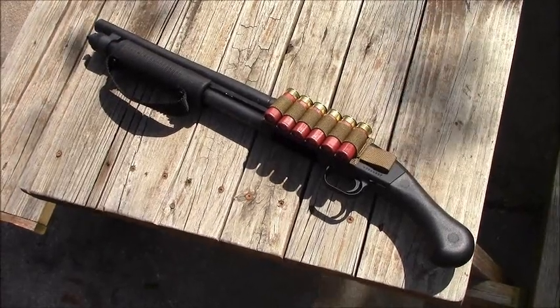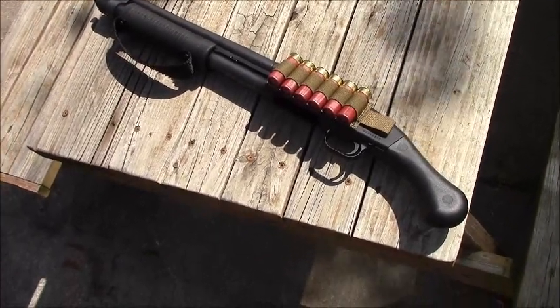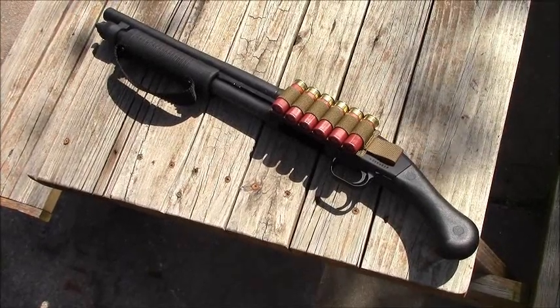Okay guys, first off, I apologize for the wind. Seems like every time I come out here to go shoot, it is tornado season.